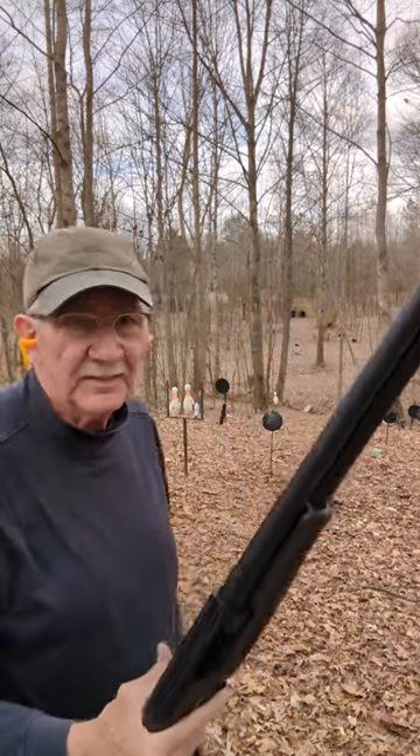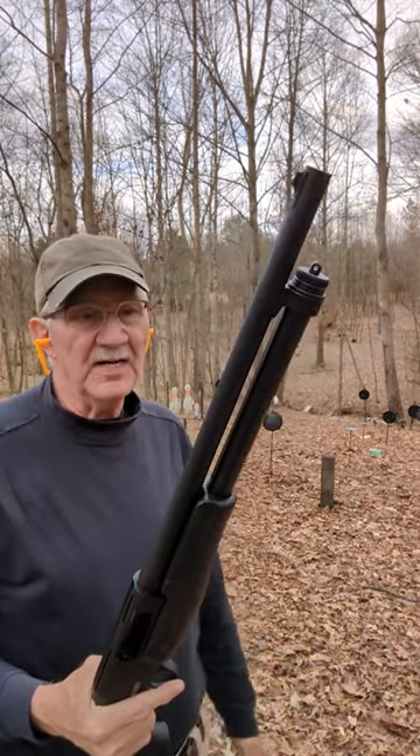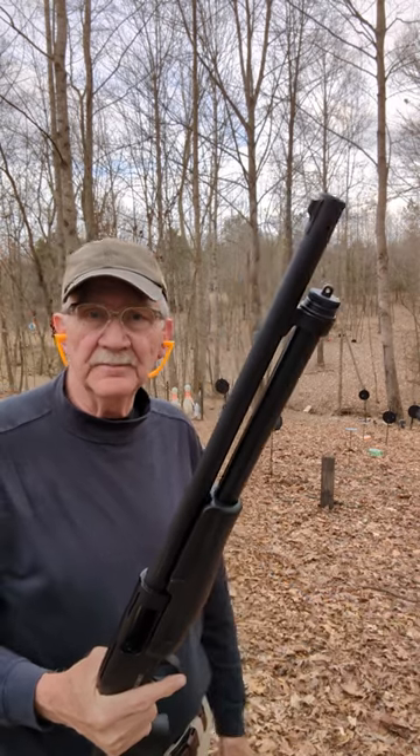Yeah, it's remarkable. I'm always surprised how well they shoot. Life is good.